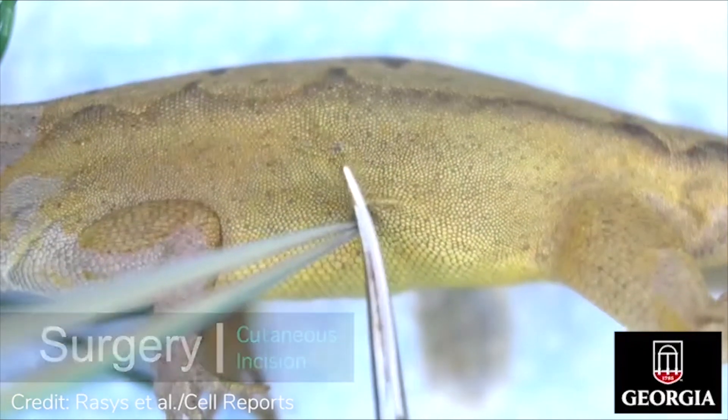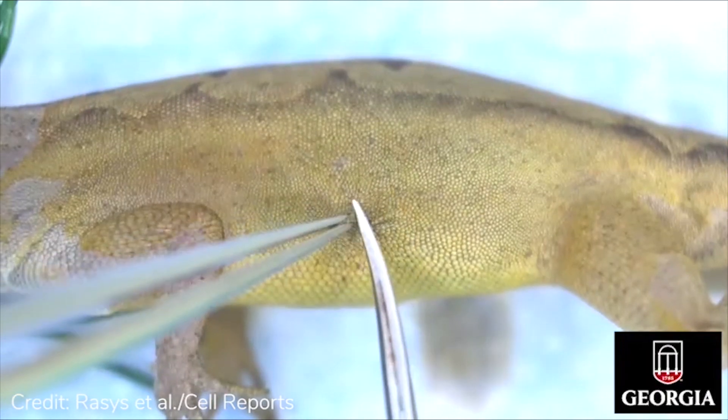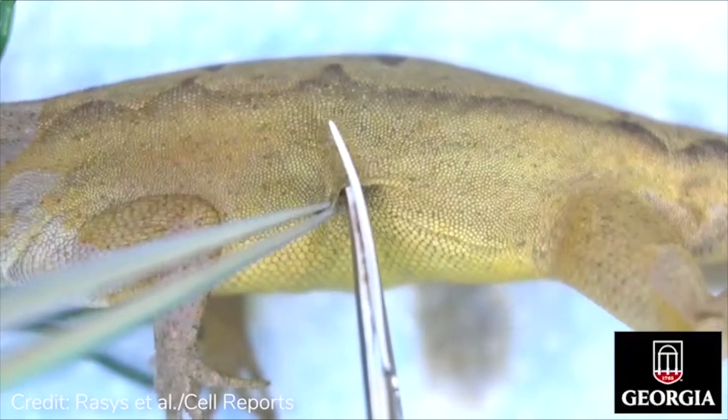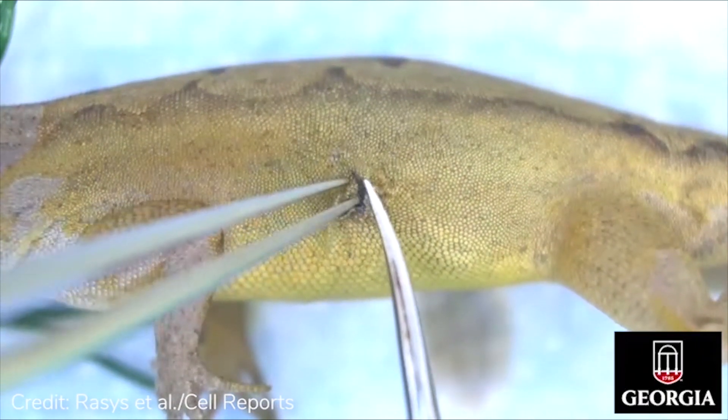A cutaneous incision is made by first clasping onto the skin with a pair of forceps. Iris scissors are then used to make an initial cut, and then the blade is slid underneath, extending the surgical opening from the ventral belly line to the dorsal area just below the epaxial musculature.